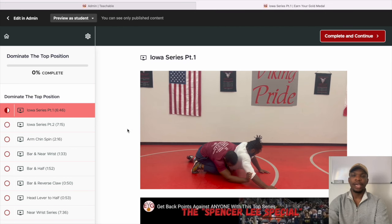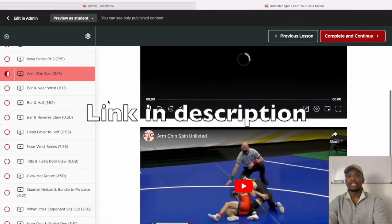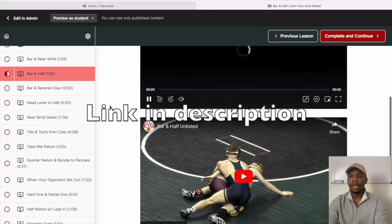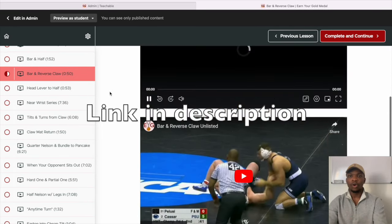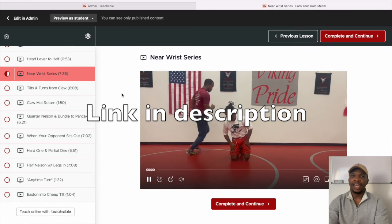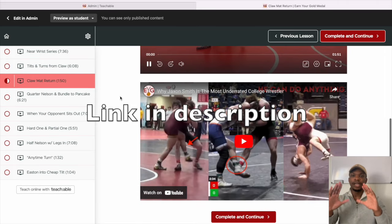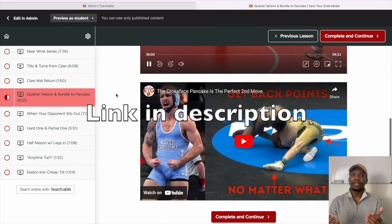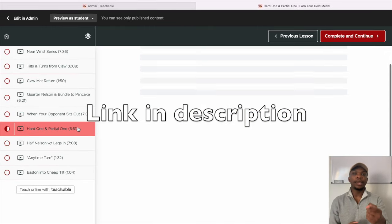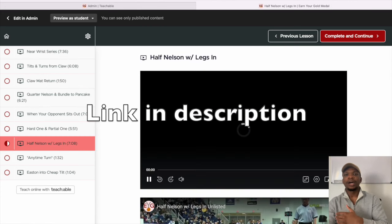If you really want to get super good at the top position and consistently get pins and back points, I have a course for $29 called Dominate the Top Position. This is just a small section in that course. I go over the series that Spencer Lee and Real Woods use to consistently get pins and back points with the ball arm, back returns, the car ride, and the partial one going right into the fireman's carry. There's plenty in that course to help you at the top position, because I think it isn't taken advantage of as much as possible. With turns, you're racking up two or three points and don't have to give up an escape to keep going. When I got good at the two-on-one road-through tilt, that's when my wrestling really opened up.